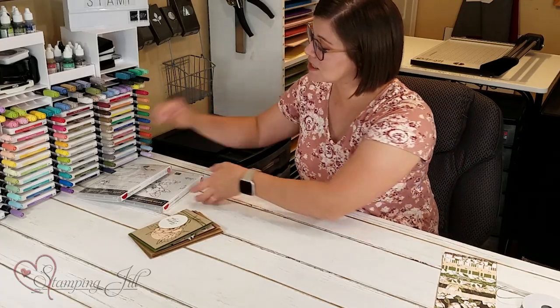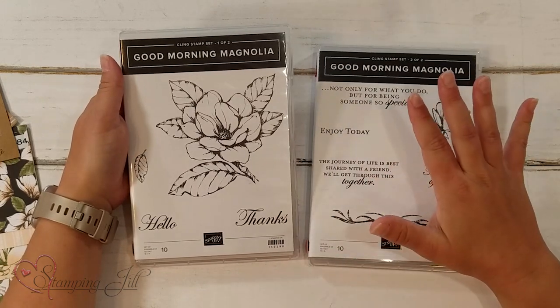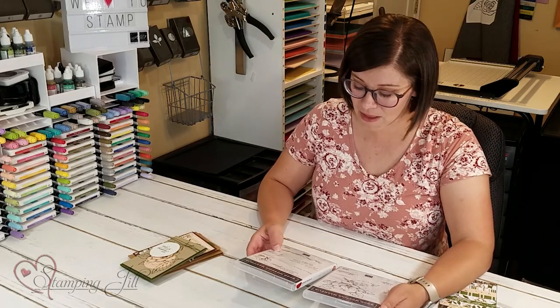So it is this Good Morning Magnolia stamp set. So beautiful. I'm so excited it's sticking around because this flower is gorgeous and it's so much fun to color with the blends, which we all know that I love, and it has great sayings and it's so fun.